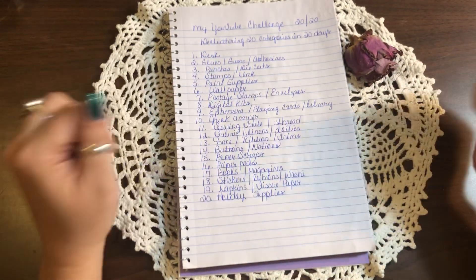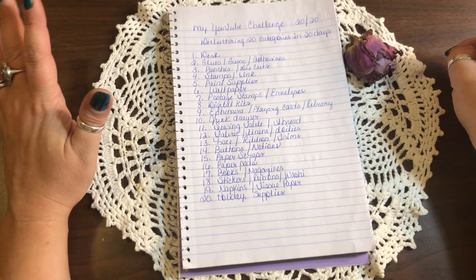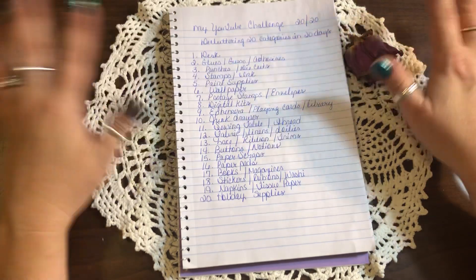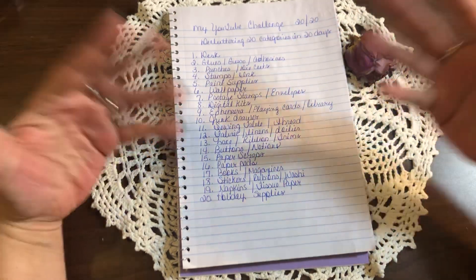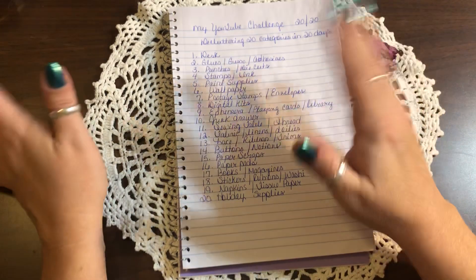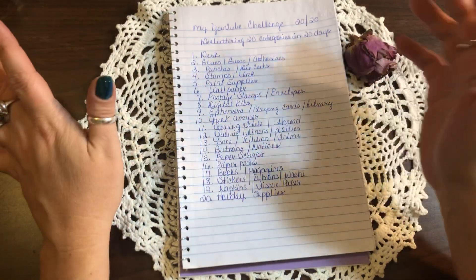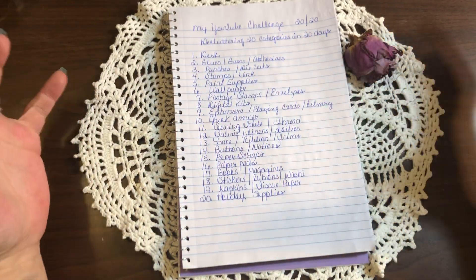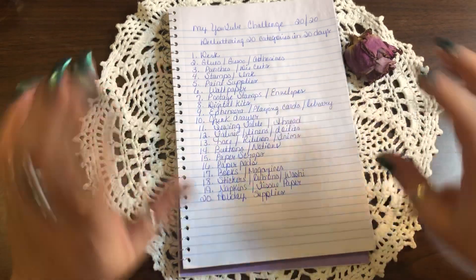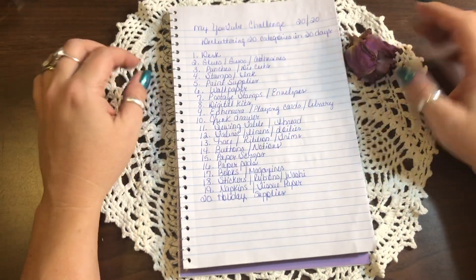Day twenty, last but not least, is holiday supplies — mainly Christmas for me, plus fall-themed supplies for Thanksgiving. I keep all of that in two huge doors and they need to be organized. I've got stuff in there I'll never use — after Christmas I just threw everything in and shut it, so I've really got to go through that.